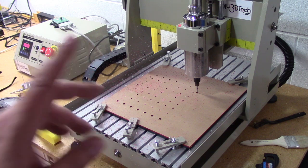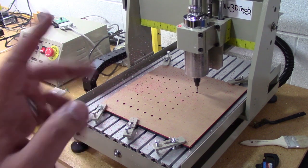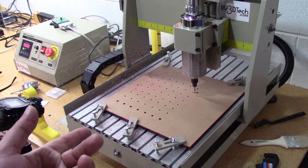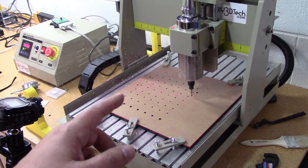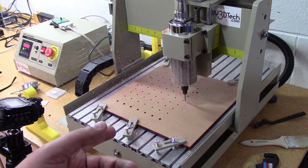If you're looking for the Grbl settings, I'm running $100, $101, and $102 all at 400 and it seems to be working — those are the numbers I saw. I did set up a dial indicator, ran it, and everything seems to look good. So really happy with it.